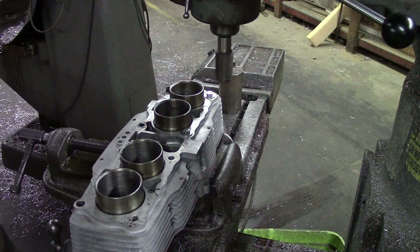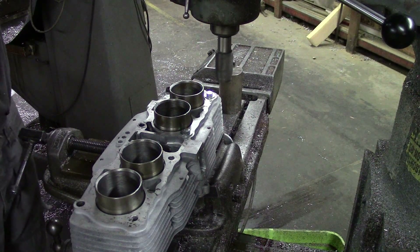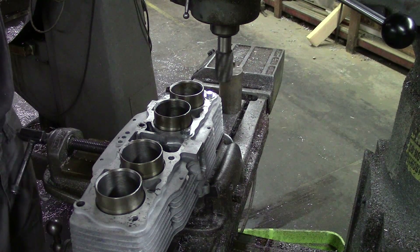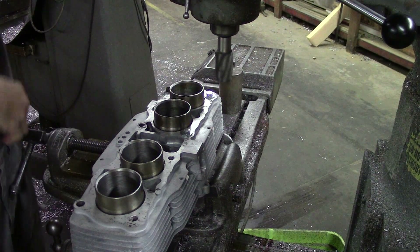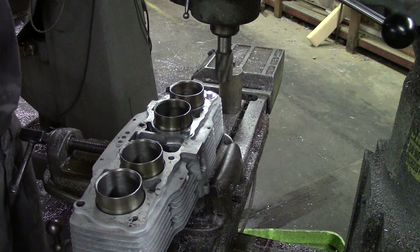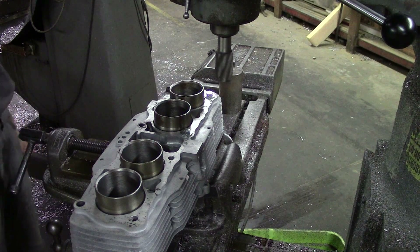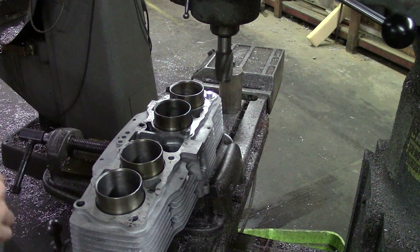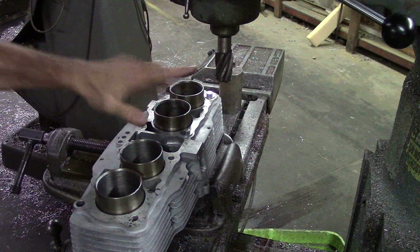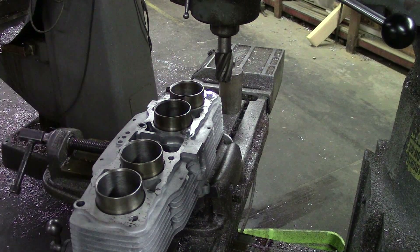That's way too fast — I'm going to slow that down quite a bit. Well, that's about a thousand RPMs; that may even be a little fast. 800 RPMs — I think I'll start out with that. The general rule is the bigger the end mill the slower you go. If you go too fast you can destroy things so fast it'll scare you.